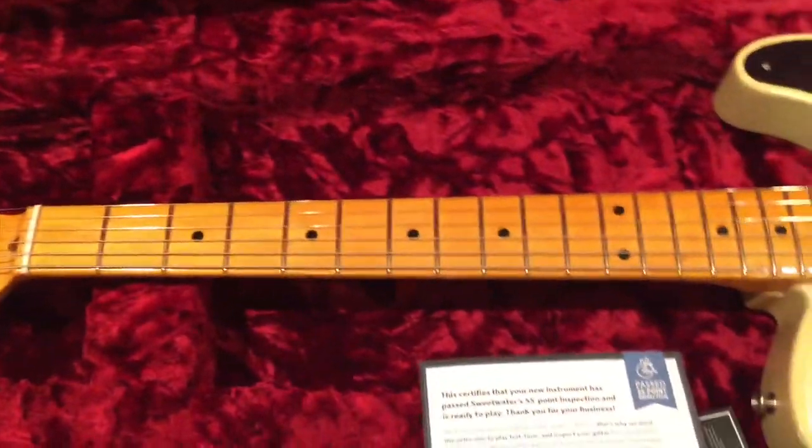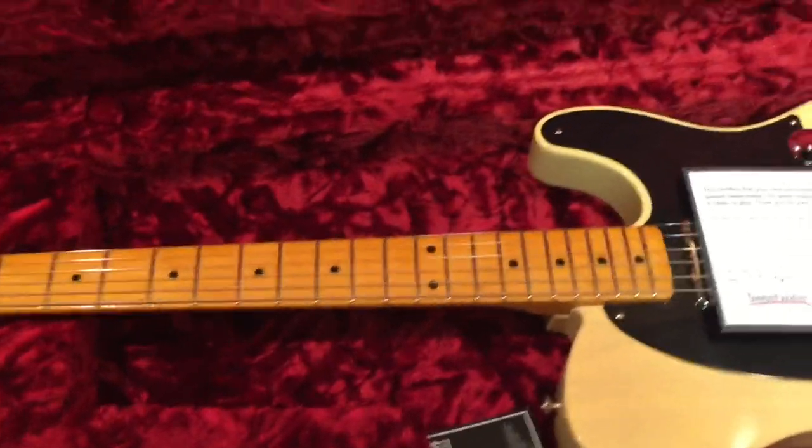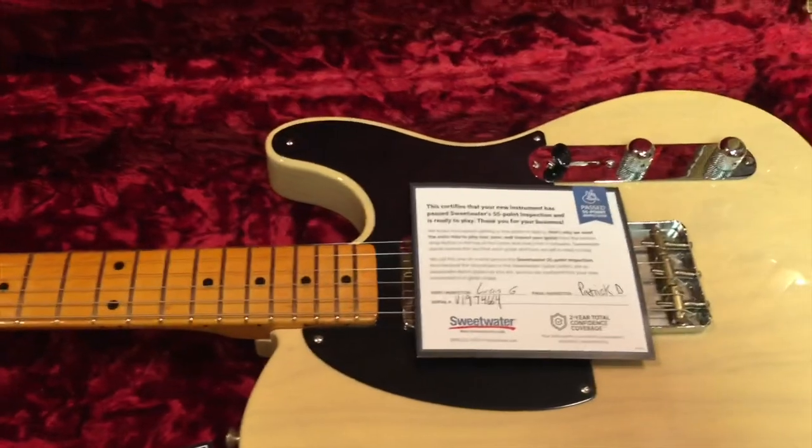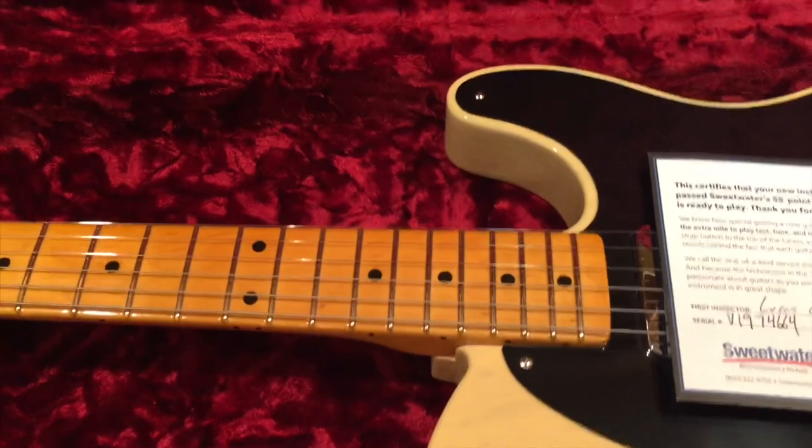The Telecaster is probably my favorite instrument to play, because it suits country, gospel, and about every other genre you can think of — rock included.